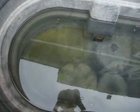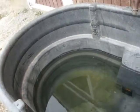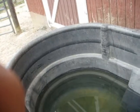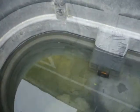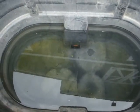All right, let's get started. Here we have a watering trough. It's not completely full — it's about a third full right now, but it's pretty dirty, so let's go ahead and get this thing a little cleaner.